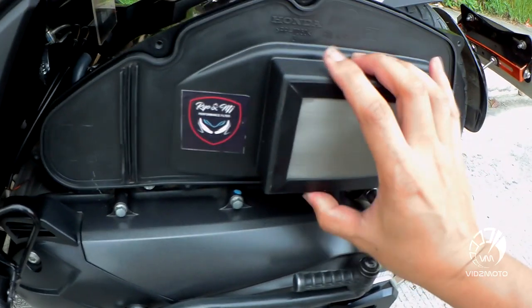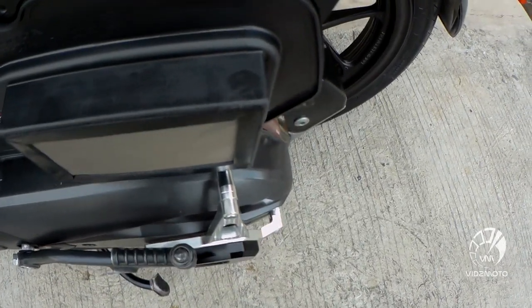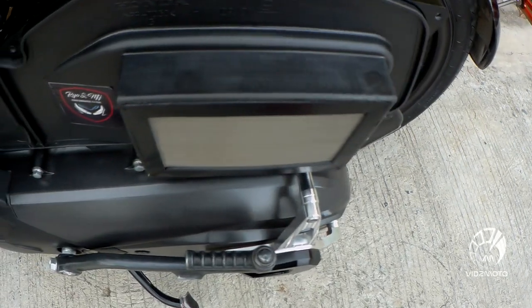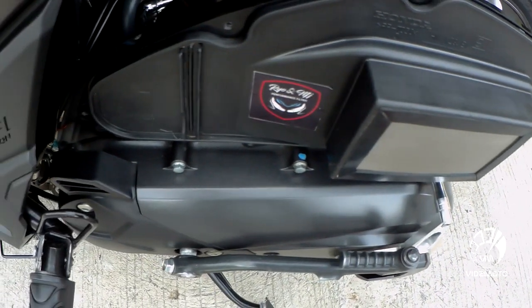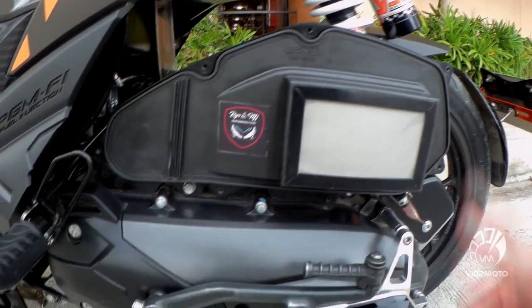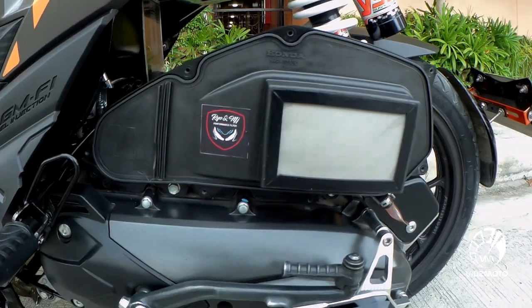Plus, this air filter is washable — you can wash it and reuse it, saving you money instead of buying repeatedly. This air filter also does not dirty the throttle body, unlike other brands with 45 or 50 microns which can be risky for the throttle body, so be careful when buying.